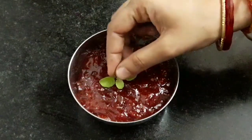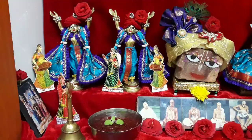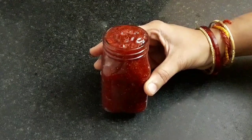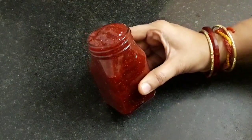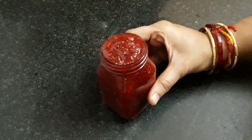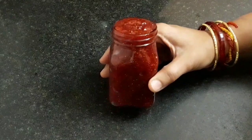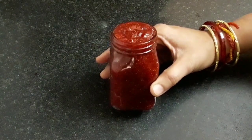Let's place a tulsi leaf and offer it to Lord Jagannath. Our homemade strawberry jam is offered and ready. To store it, transfer it into a clean and dry airtight glass jar. In the refrigerator it can be stored for up to six months, and for 15 days without refrigeration. You can also consume this jam on Ekadashi — make sure to store it separately.